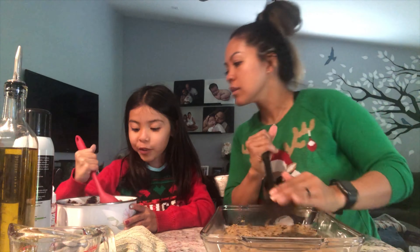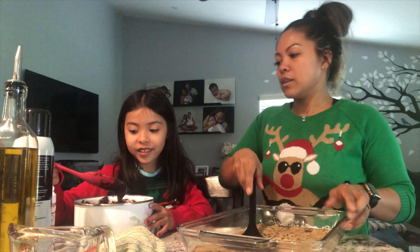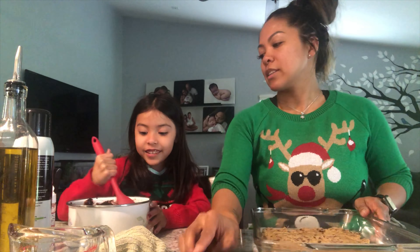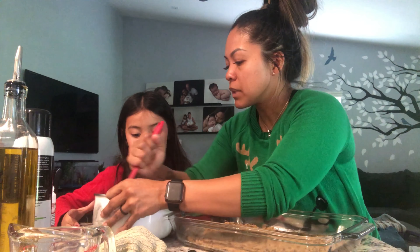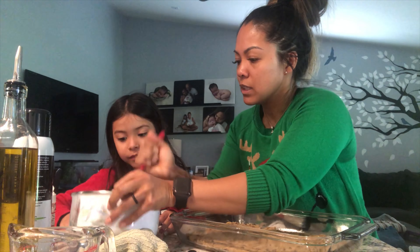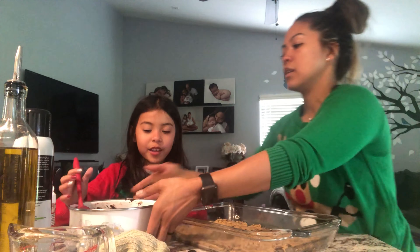Now we're gonna pour the brownie mix on top. I want to make sure it's mixed really well because there's some settled at the bottom. Pour it on top slowly. This pan is too big because there's only a little bit of mix, so it's going to be a thin layer.